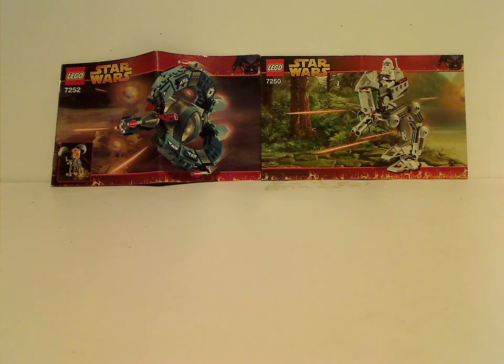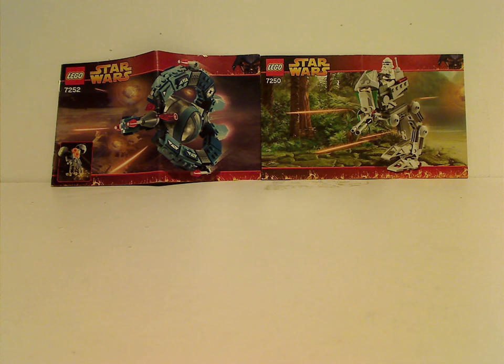Hello everyone, and here with another LEGO Throwback Thursday review. The rotation leads us to a Star Wars one, and today's is on the Droid Tri-Fighter and Clone Scout Walker sets from 2005.